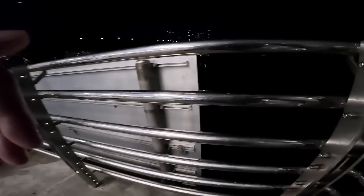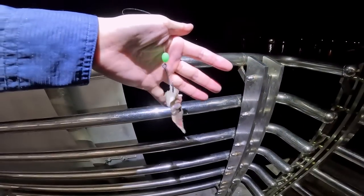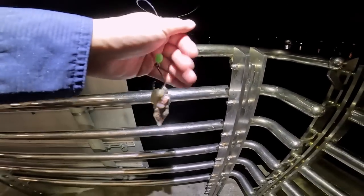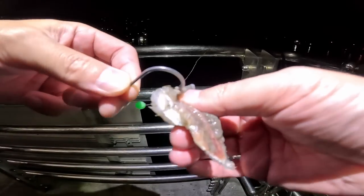As luck would have it, you get bites just when the ferry's pulling in. I really don't want to bring this in right now but I think we have to. I'm going to wait for the next cast. Look at that — the remnants of my bait that I put in just seconds ago has been smashed. Looks like I'm going to have to take this off and put a new one on.